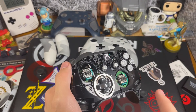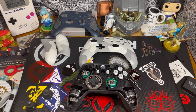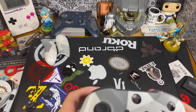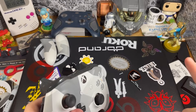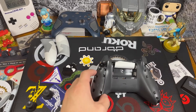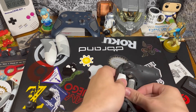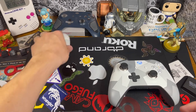Now let's get the controller back together and test it. I'm putting on some elite metal thumbsticks just for fun — this isn't required to fix stick drift. Put the face plate back on and replace all five screws. I'd recommend leaving the side grips off while you test, since if you need to get back into the controller the screws are already exposed. Put the batteries in to test, and the controller turns on.